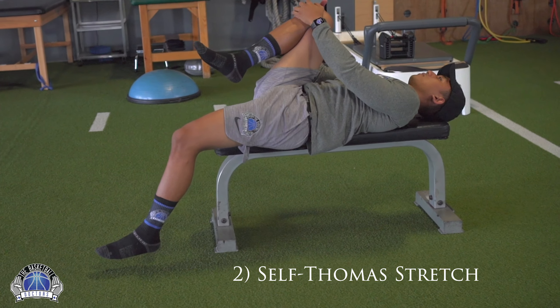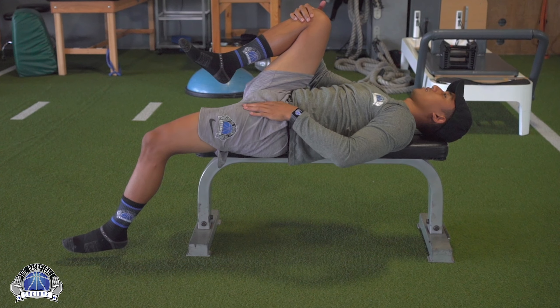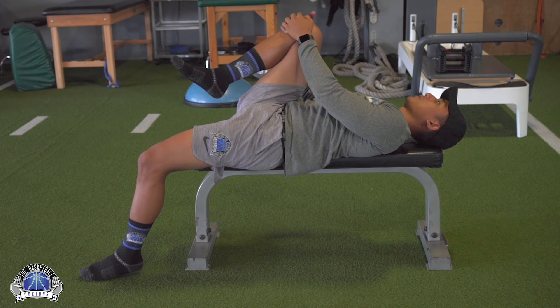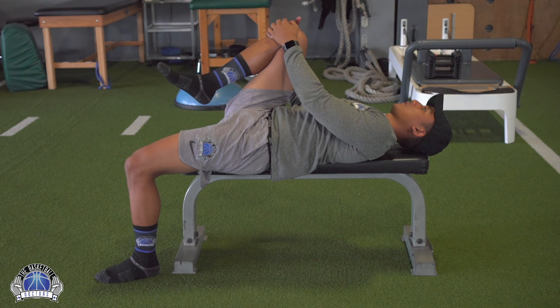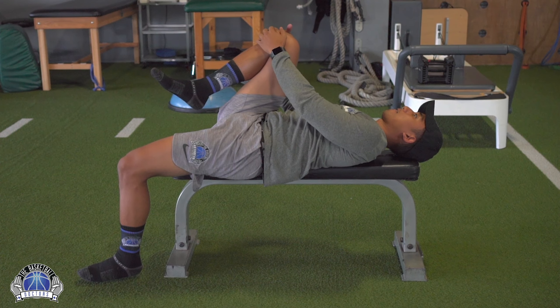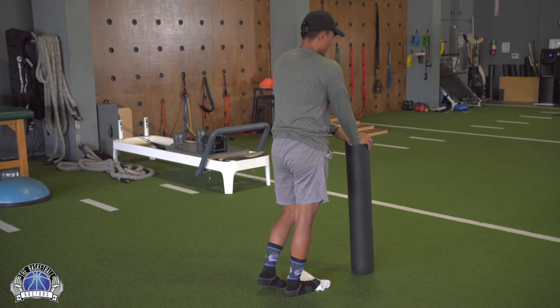This next stretch focuses on the single-joint hip flexors, also known as the iliopsoas muscle group. Find a surface high enough so that your leg can hang and relax. Bring the right leg — the reference leg — up towards the chest to lock out the spine and protect the back, then let the left leg — the stretching leg — hang down. Tighten your core to protect your back and let gravity do its work.